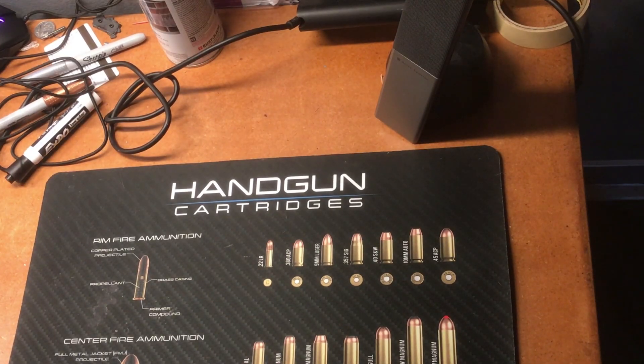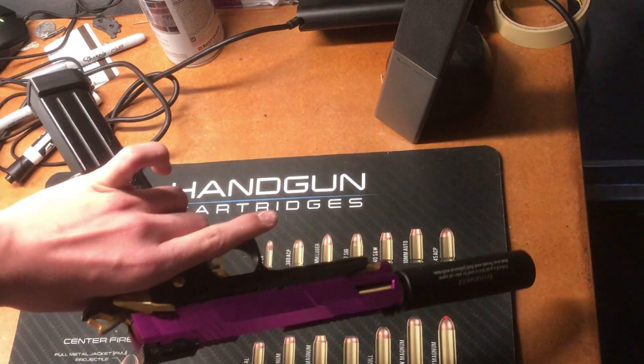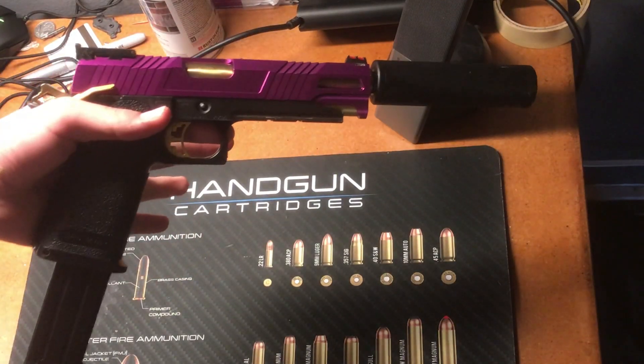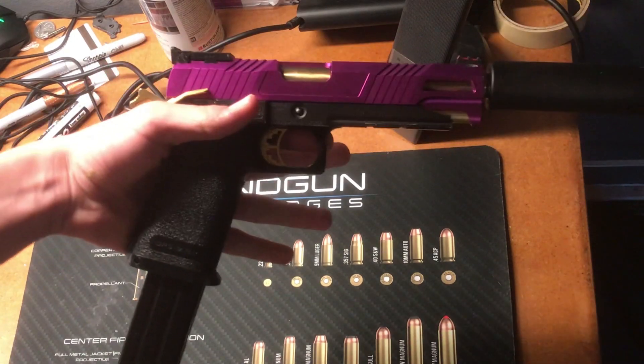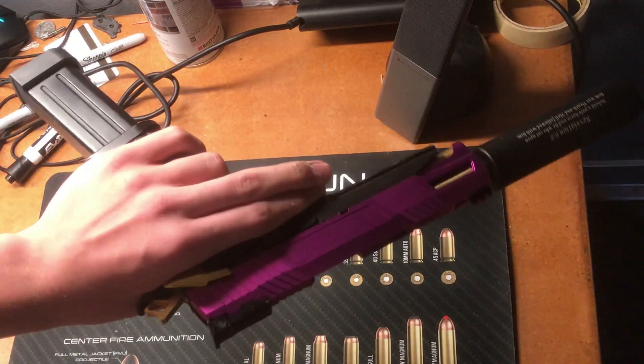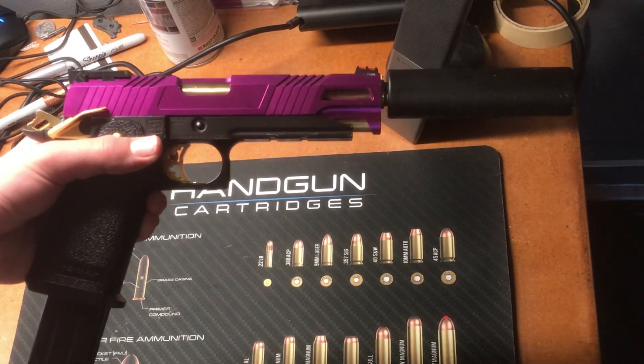Thanks for watching. I hope you guys learned a lot. For my next video, you guys remember my hi-capa — well, this is it, four hundred dollars later. I'm going to do a whole parts list upgrade, just kind of an update on it — what I think is good, what I think is bad, what I would do over again, just some insights on it. Thank you guys for watching.